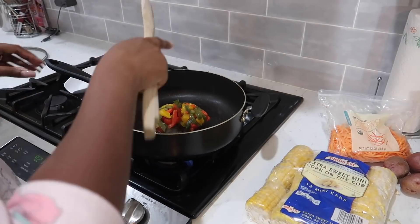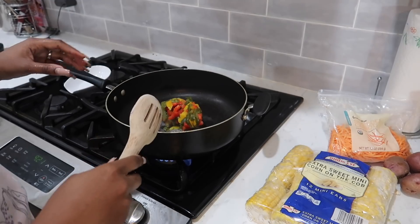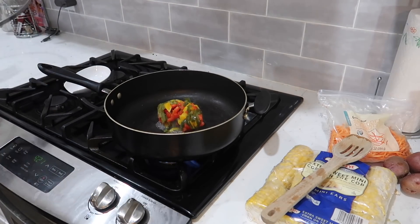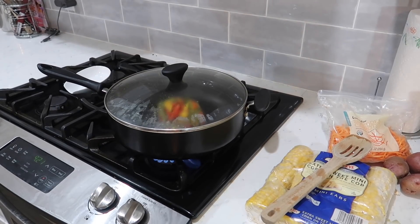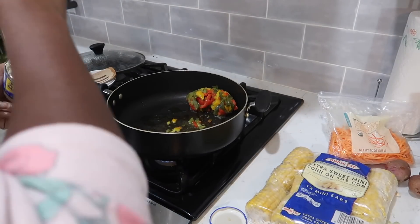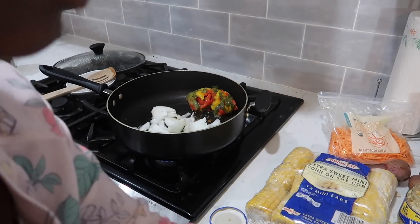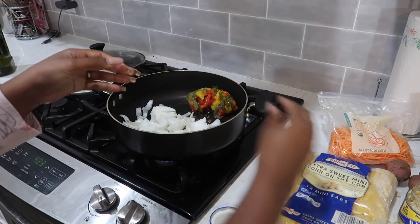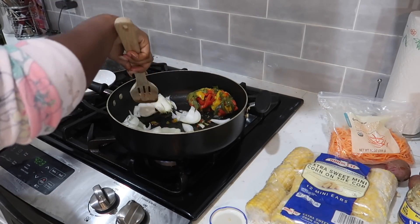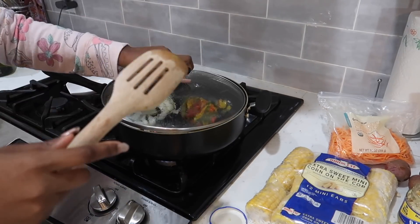I have my frozen peppers — red, yellow, and green bell peppers, bought in a pack. I buy them frozen because when I run out of fresh, at least I have the frozen as a backup. I put them in without olive oil because they're frozen and I don't want the oil splashing and popping me. I'll let them defrost some in the pan. Then I added my olive oil and chopped onions to the pan, leaving it on low.